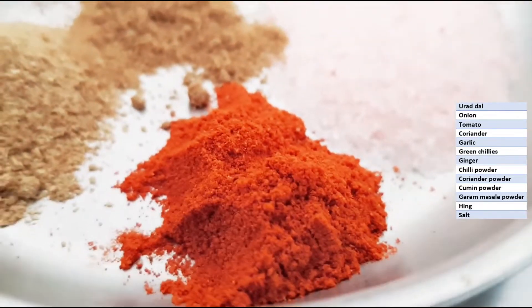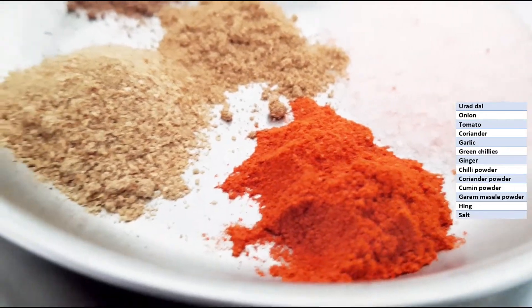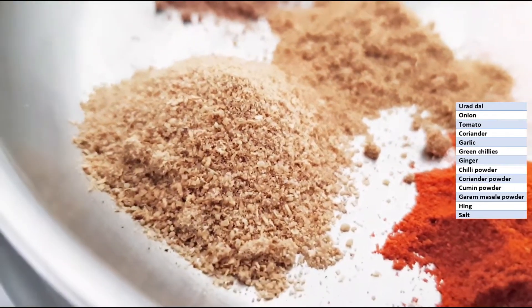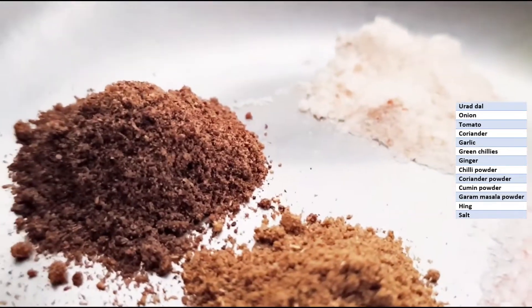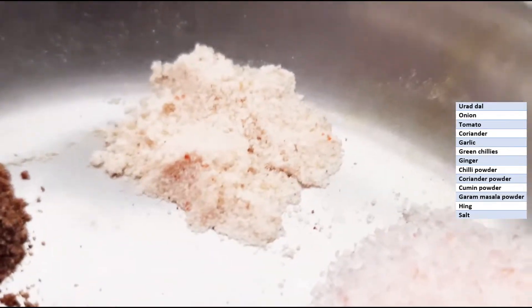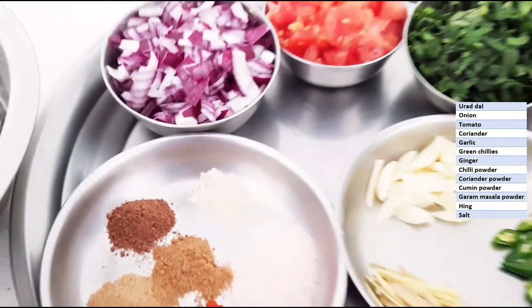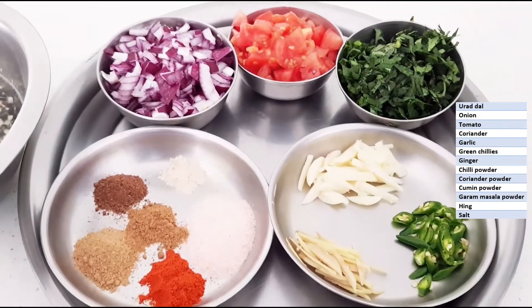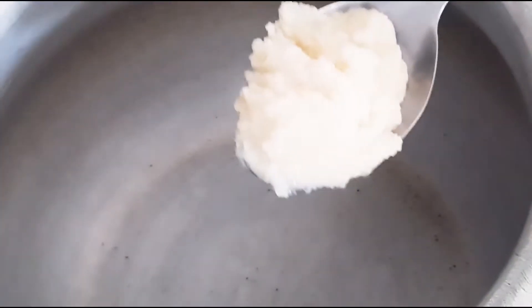This is red chili powder — adjust the spice accordingly because we have also taken green chillies. Coriander powder, cumin powder, garam masala powder, hing, and salt. This is a one-pot dish and we will start the preparation now. I am going to cook this dal using both ghee and oil.